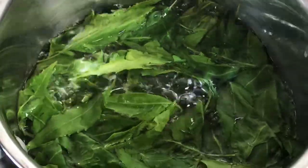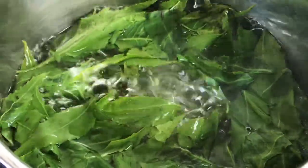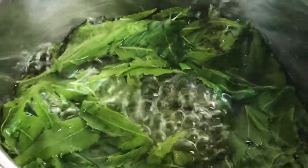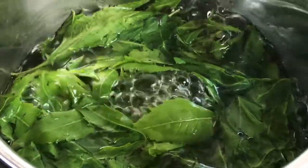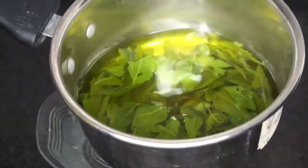I will keep the saucepan on low to medium flame and let it boil until the water turns green and you can smell the strong essence of the leaves. It will take around 10 to 15 minutes. After 15 minutes you can see the water has turned completely green — the toner is ready.